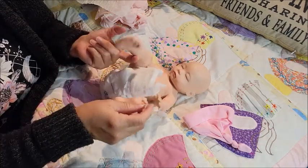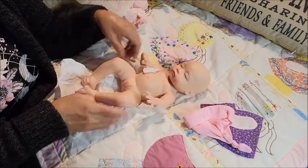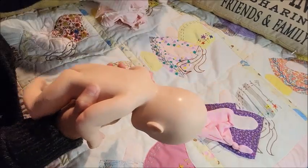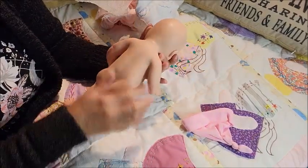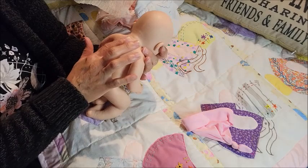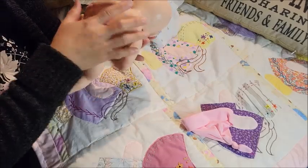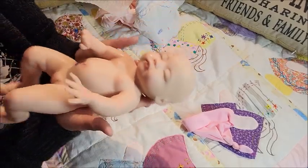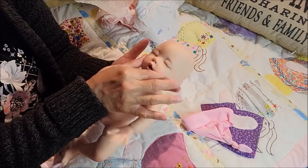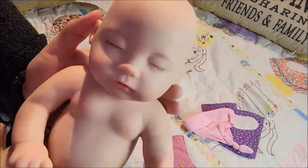I thought it'd come out down here like the Baby Alives. Let's see — oh, her belly is super squishy. I want to see her backside. She does have a seam. I have to powder her up — she's shiny, but look how floppy she is. She's so sweet.